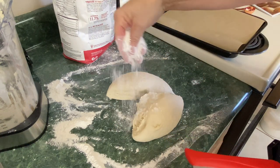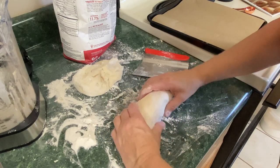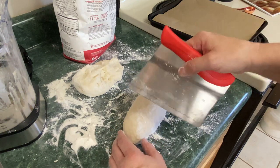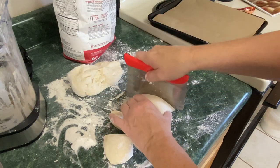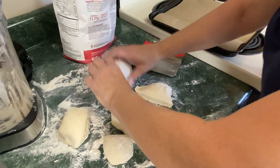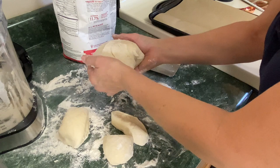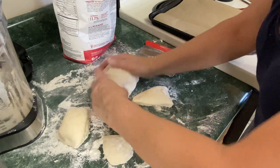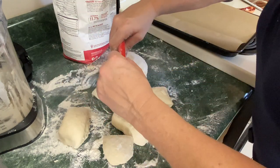This dough is very sticky. We're going to try to even these pieces up and cut it into eight. You could actually use a scale, but today we're just going to eyeball it. I don't think these are going to be really even at all — but this is the first time we're actually doing this, so it doesn't really matter. We're just having fun with it.